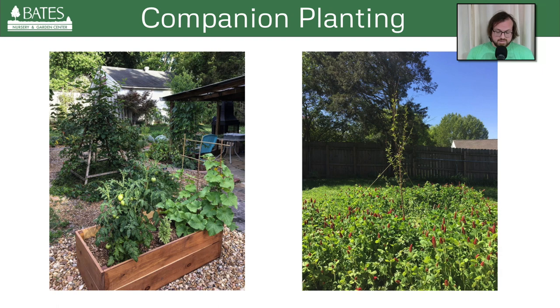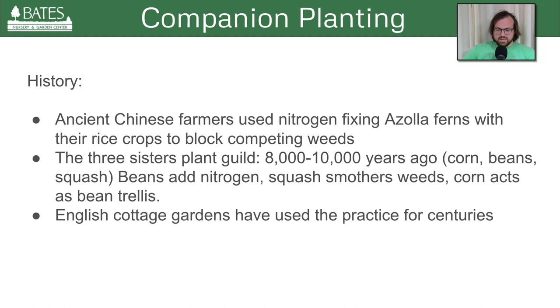The history of companion planting — I'll just gloss over a couple of things here. People have been finding ways to use plants beneficially for a long, long time. I noted that 8,000 to 10,000 years ago we learned to domesticate the squash plant, possibly thousands of years before that. Agrarian practices go dizzyingly far back. I've read that ancient Chinese farmers used nitrogen-fixing azolla ferns, conventionally known as mosquito ferns — a water-dwelling fern. With their rice crops, the ferns blocked competing weeds, pulled nitrogen from the atmosphere and sank it into the rice paddies, and they got an improved crop.